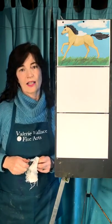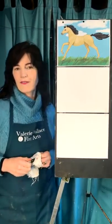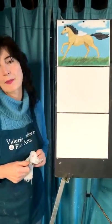Hello, it's Valerie. Thanks for tuning in. Today we're going to draw a horse. It's super fun. I'm looking for all you horsey girls out there to join me, and horsey boys, horsey men.